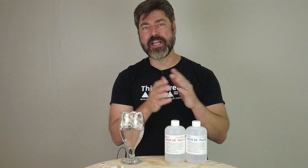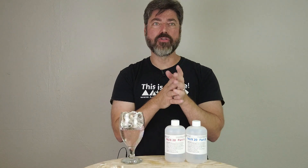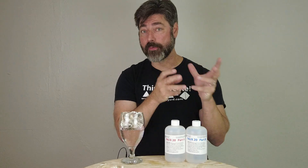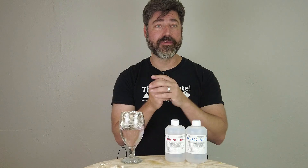Probably the biggest use of this product in our universe is for creating broken glass. This is different than breakaway glass, which typically uses a really brittle resin or plastic. This is designed for scenes like the one that usually comes to everyone's mind — the scene in Die Hard where he's walking barefoot over all the broken safety glass. Things like that are best simulated with this kind of formula.